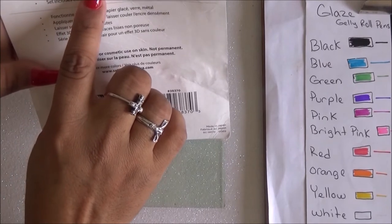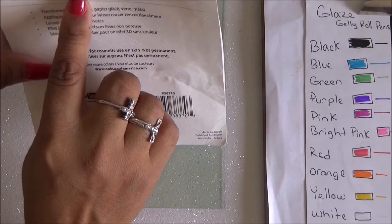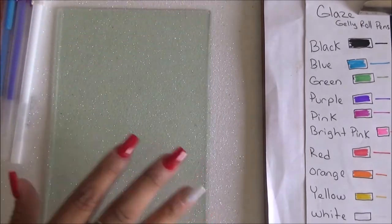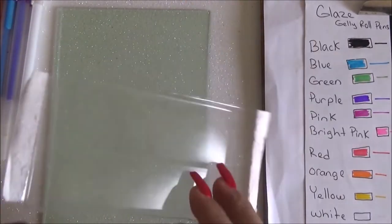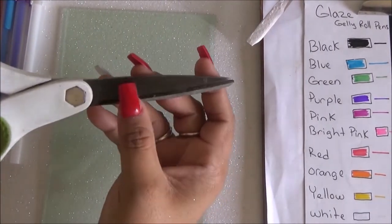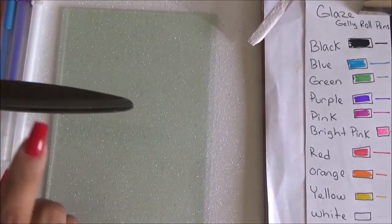On white it works really nice. The package says it's supposed to work on glass, metal, and plastic, and have a 3D effect. So I have a piece of glass, a piece of plastic from the packaging, and some titanium scissors for the metal test. Let's try them out.